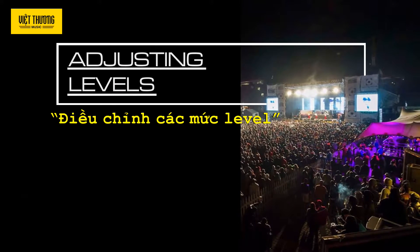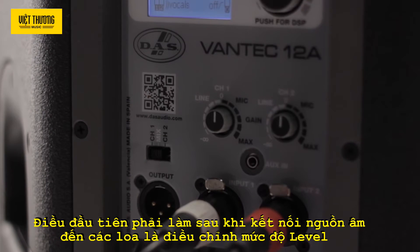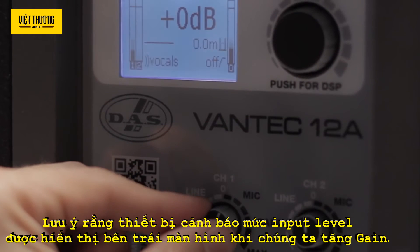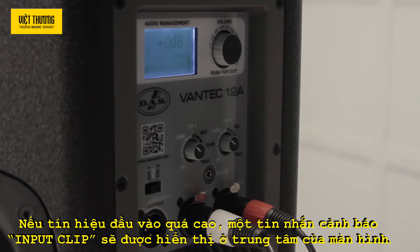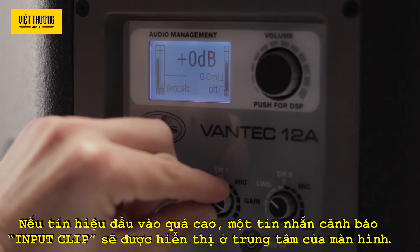Adjusting levels. The first thing to do after connecting a sound source or sources to the cabinet is to adjust the levels. Notice the input level indicators on the left of the display as we increase the gain. If the signal input is too high, the message 'input clip' will be displayed in the center of the screen.